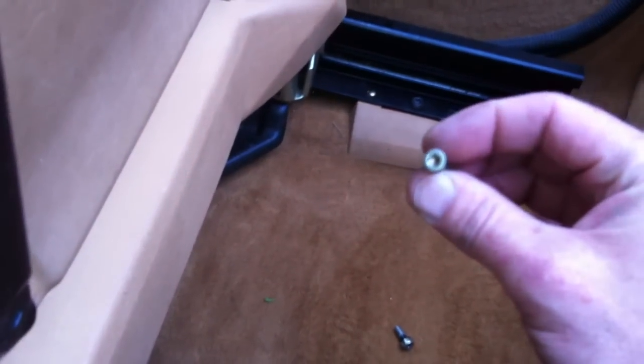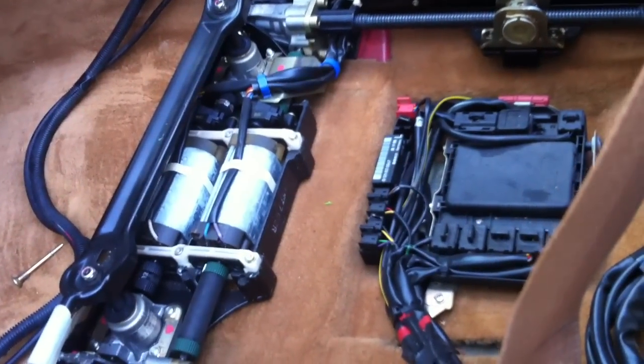Okay, underneath the seat back here there are two T5 Torx bits. Take those off, then you slide your seat down and off.